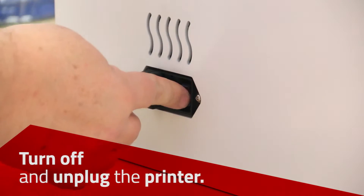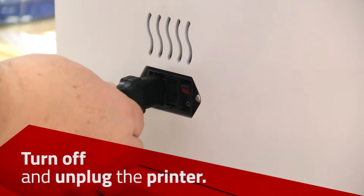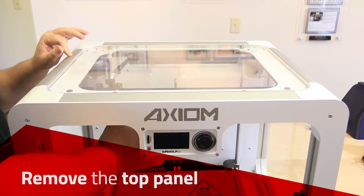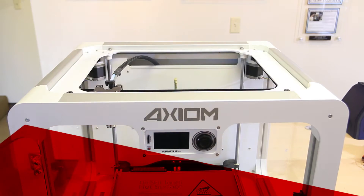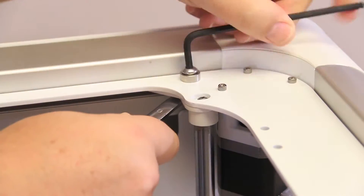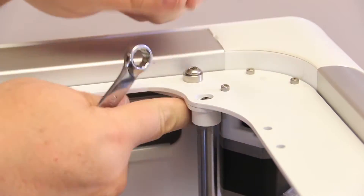Turn the printer off and unplug the power cable. Remove the top acrylic panel, then remove the four large head screws from the top of the ERC.